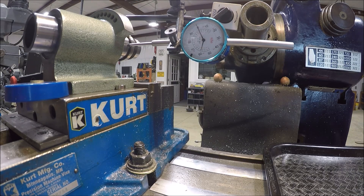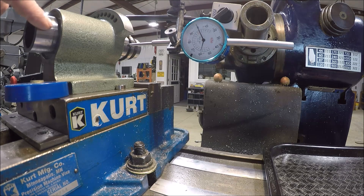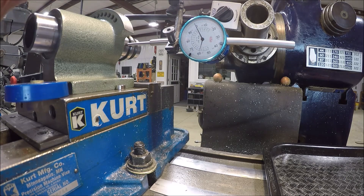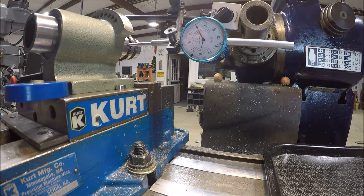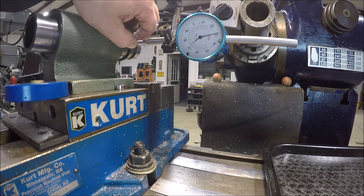Let's see if you guys can see this. I decided to check the bore and check the face at the front of the fixture. It looked like they machined it so I'm hoping it's right. I'm measuring off the spindle - I've got about an inch in the front and an inch in the back. Zeroing it out - maybe a couple tenths difference front to back.